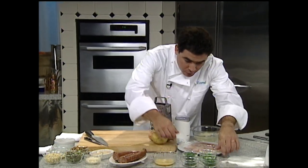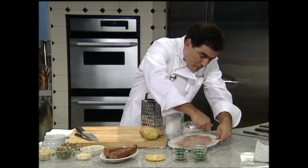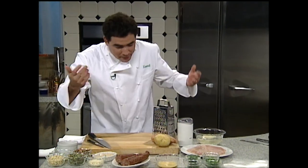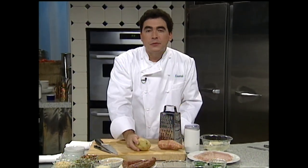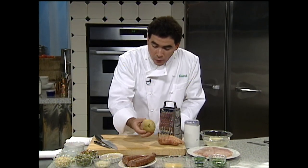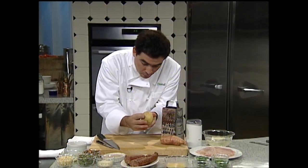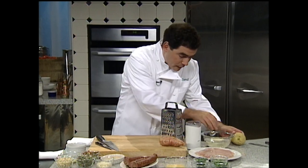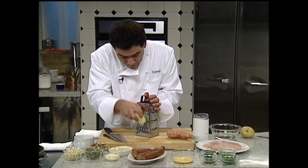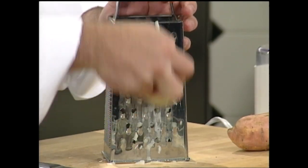Let me show you one of my favorites these days — it must be memories of hash browns in the morning — but maybe ten years ago I started using potatoes. Whether they're sweet, red, or yellow potatoes, you just peel the potato as I did here. And with the large grater box, I'm just going to grate some potato.